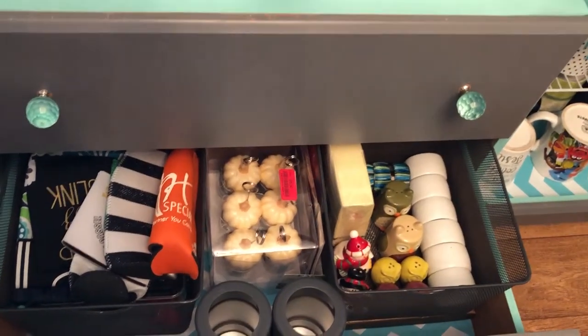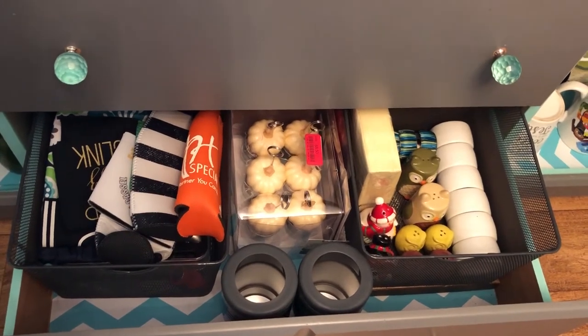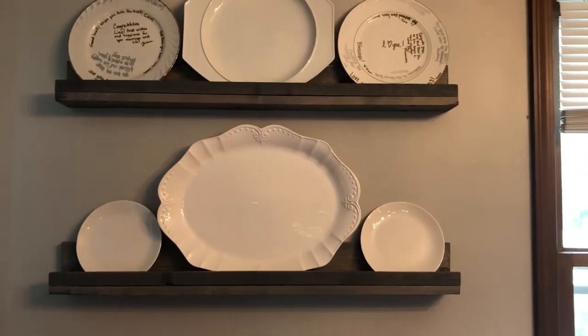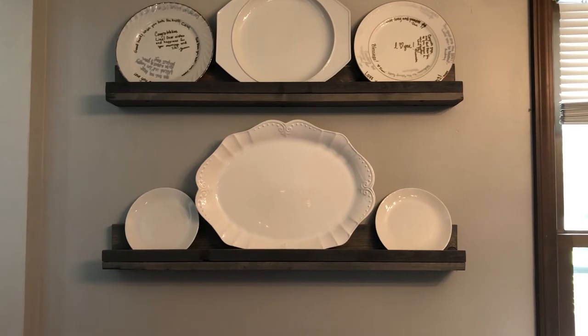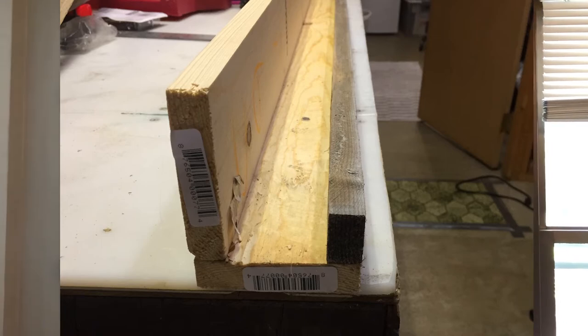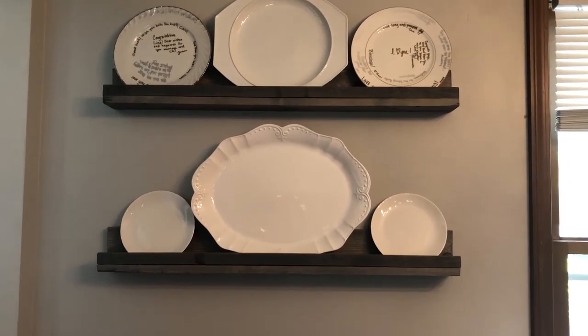Down here we have seasonal things: napkin rings, salt and pepper shakers, name placeholders for Thanksgiving, and all our koozies. This was another DIY project — I made these little plate ledges. It's super easy; if you want a tutorial let me know in the comments. We literally just took scrap pieces of wood, screwed them together, stained them, hung them up, and for no money at all we got brand new plate ledges for the dining room.